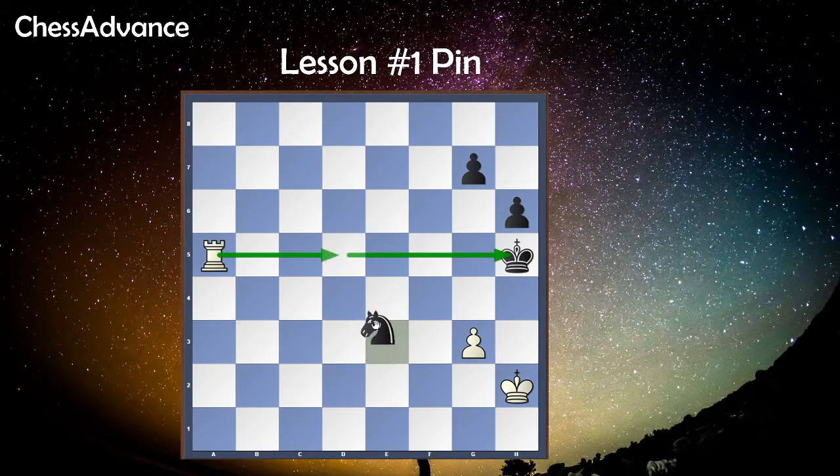By the rules of chess, it is not possible to move a pinned piece since we can't put the king in danger. This is an absolute pin. We are attacking the knight; the knight cannot move because the king is behind it. The idea of this pin is to win material — we are trying to win the knight on d5.